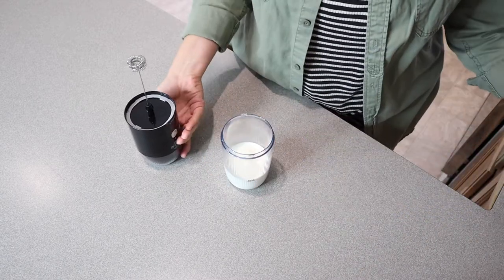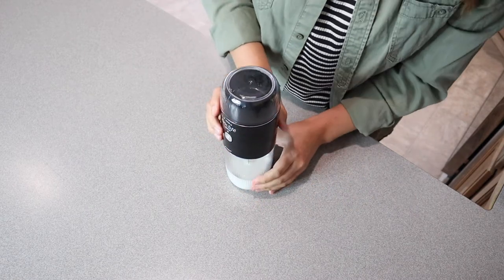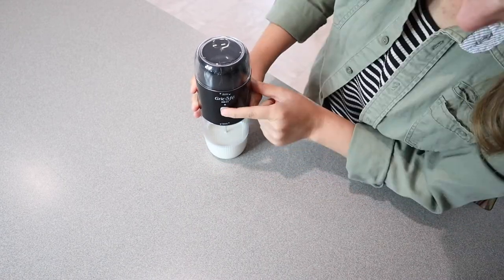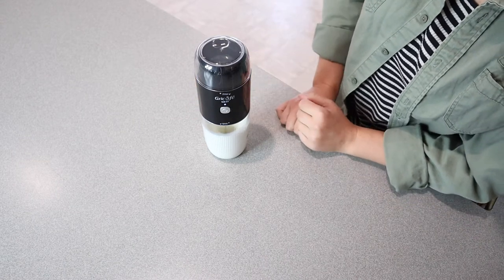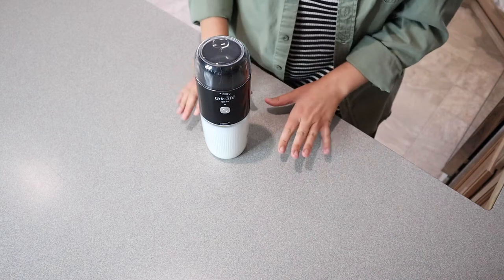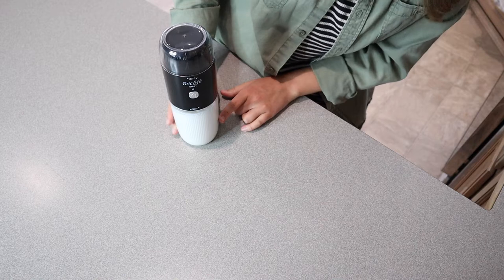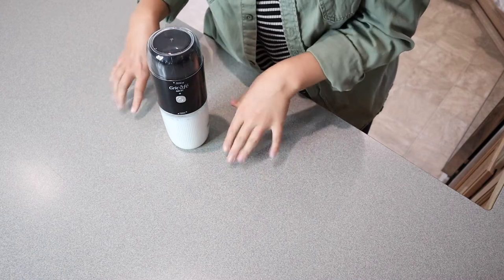For reference, I have just straight half and half. Obviously you can use whatever kind of milk you have on hand. Now I'm just going to push the button here. That went for about a minute and you can see it definitely increased the amount of half and half in here by more than double. So I'm going to go ahead and get my coffee so I can add this nice frothed half and half to it.